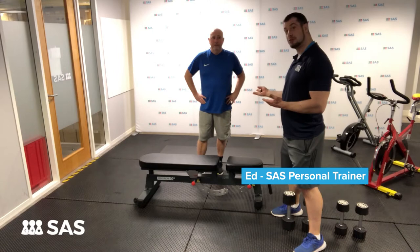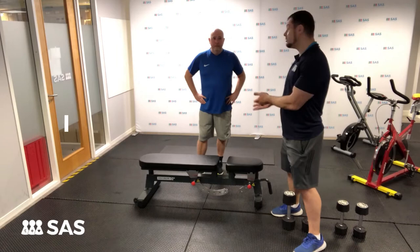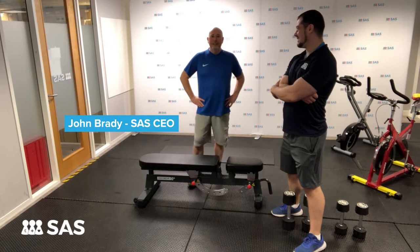Hey everyone, it's Ed your SAS gym personal trainer here again with a special guest that we're going to be training today and demonstrating to you how you can get a productive workout in under 20 minutes. So without further ado, let me introduce John Brady, MD, CEO, Dog's Body at SAS.